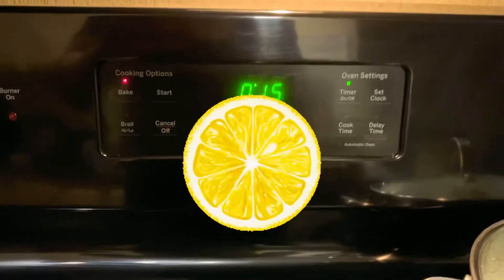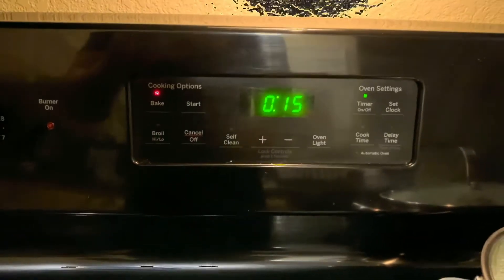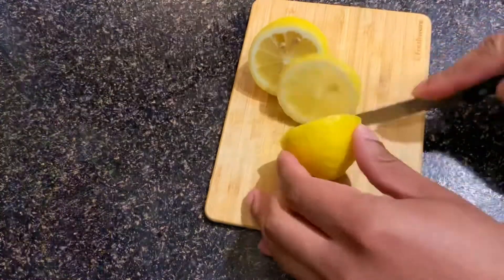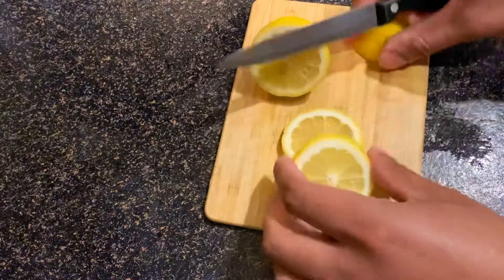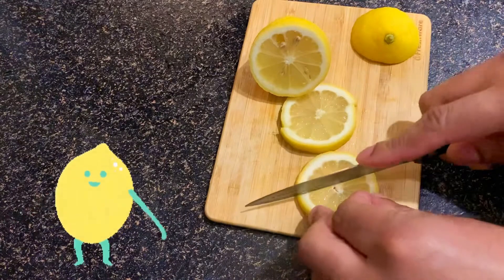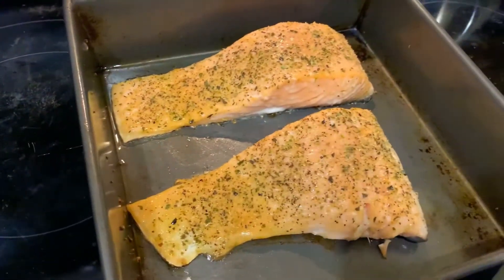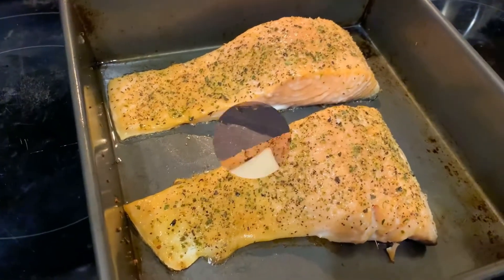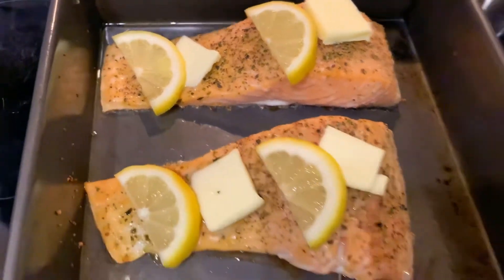About halfway through we're going to cut up some lemons, take the salmon out, and add some lemon wedges. You want to cut the lemon like this and split them in half — that's all you need. I took the salmon out; it's been seven minutes. Now I'm going to put some butter on it and some lemon wedges, then put it back in the oven so it can finish.